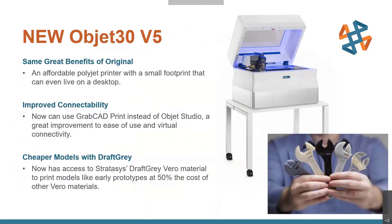The first thing we've got is a new updated Object 30. We're now on V5 — previously on V3, now V5, skipping over four because even numbers are boring, just a little joke. It's going to have all the same great benefits of the original Object 30: a much more affordable option compared to some of the other printers, with a nice small footprint you can have on a stand or on a desktop. It's a great office printer for small 3D printing with detailed parts.